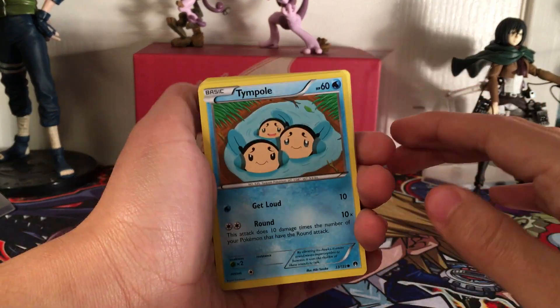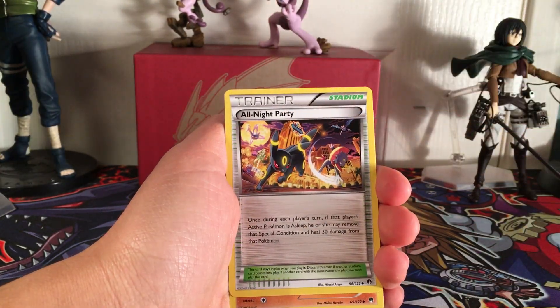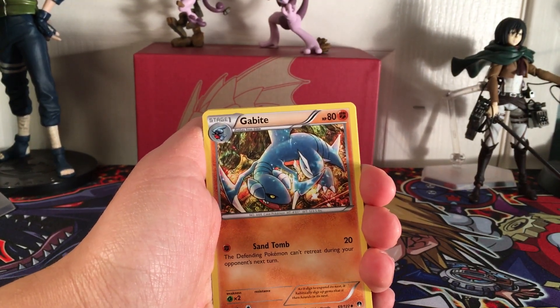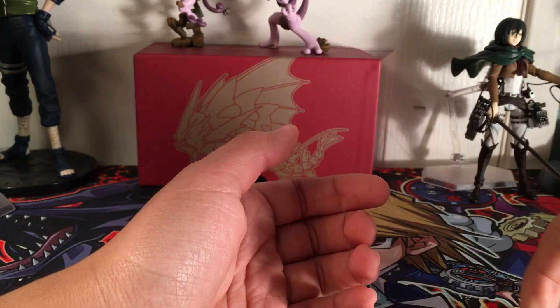Breakpoint Booster Box, pack one: Time Puzzle, Shellder, Honedge, Numel, Espurr, All Night Party - I need this card for the complete set so I'll put that aside. Gabite, Nuzleaf, Ferroseed - that's a common - and a Hypno non-holo rare.